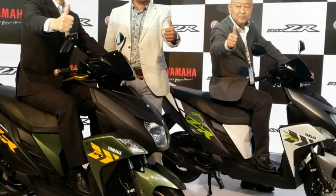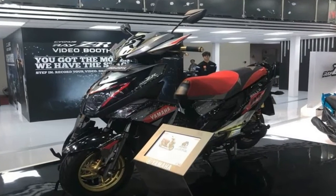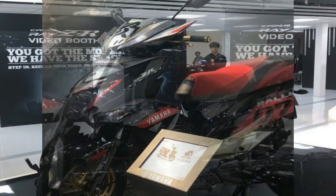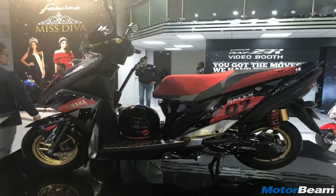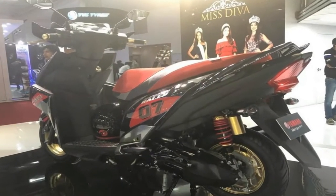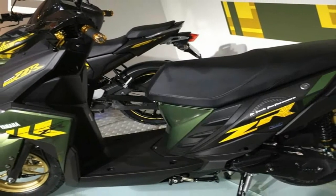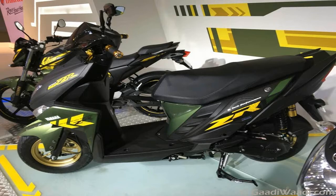There is a new all-digital console added to the Yamaha RAZR Street Rally Edition, which fits in the same housing as the analog console seen on the standard models. You also get aluminum footrests, smoke-painted engine guard and reflectors. The RAZR Street Rally Edition also gets a suspension upgrade with a new gas-charged shock absorber at the rear, while telescopic forks continue to serve at the front.